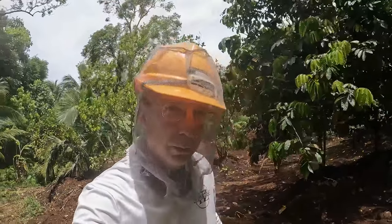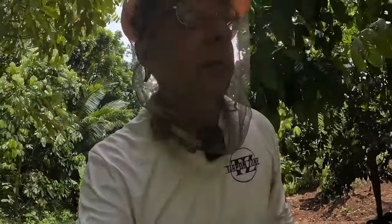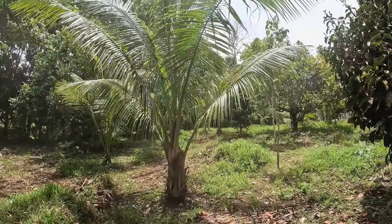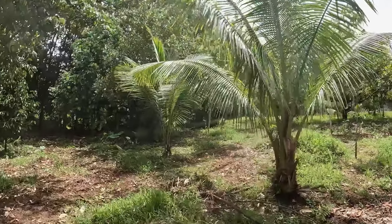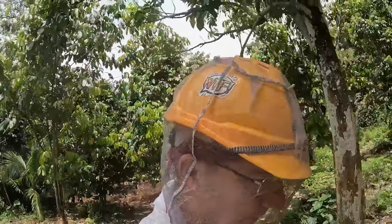I don't mind taking bananas out because they'll grow anywhere and you can almost watch a banana tree grow. But I hate to take out a fruit tree that's taken six or seven years just getting to stand on its own in high wind. Same with coconut trees — they actually grow slowly. It takes a long time for a coconut to get up to the fruit-bearing stage where it reaches about 60 to 80 feet tall.